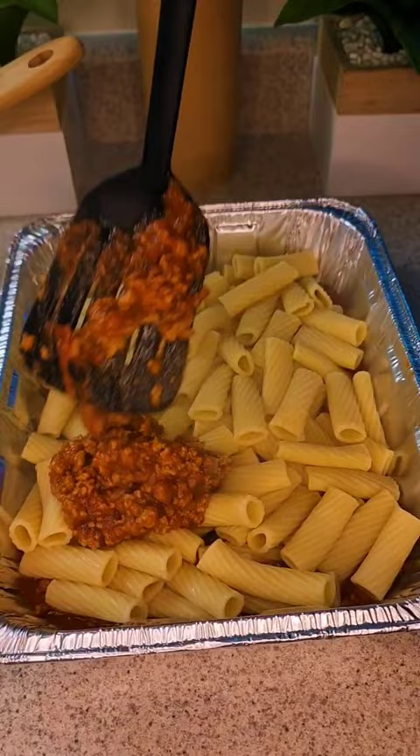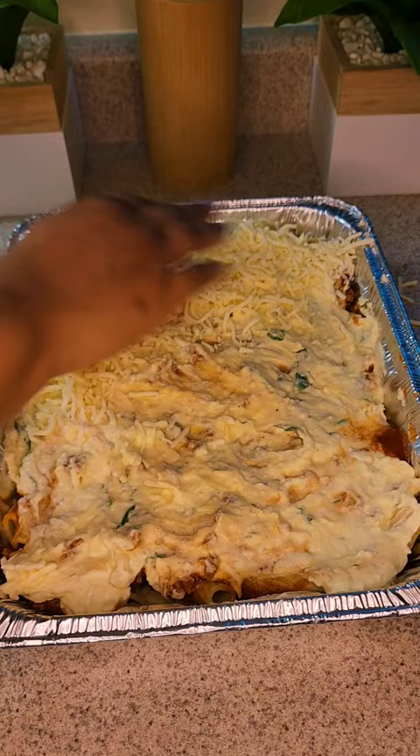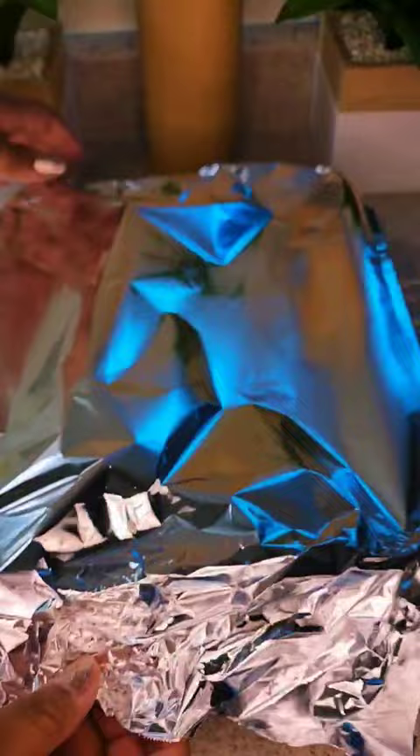Throw it in the oven on 350 for about 20 to 30 minutes, because everything's already done — you just want the cheese to melt. But if you don't want that cheese to stick, go ahead and use some pan spray on your foil before you put it down.